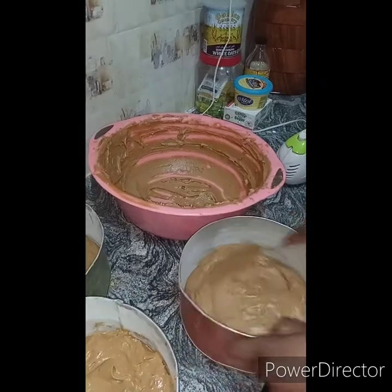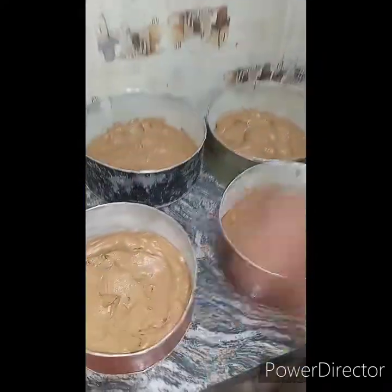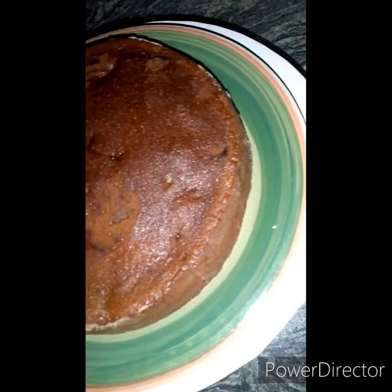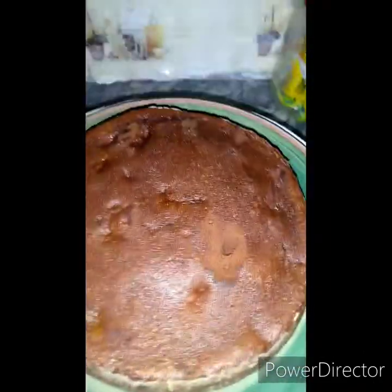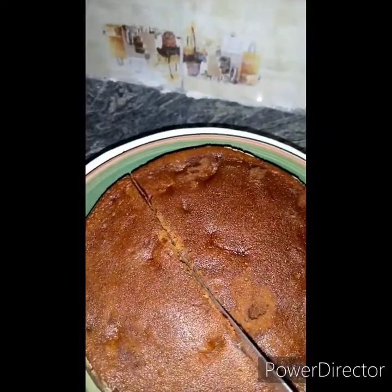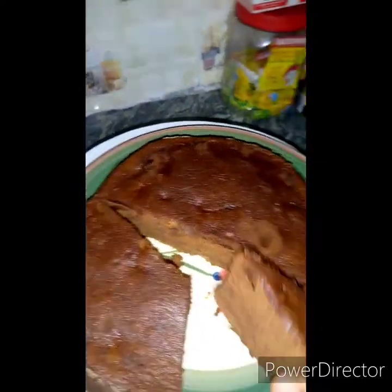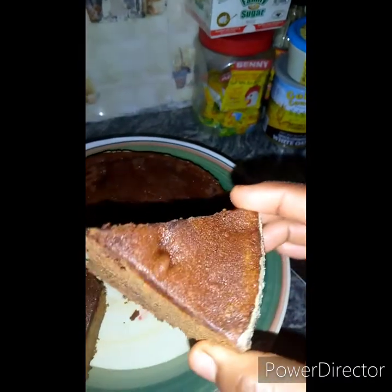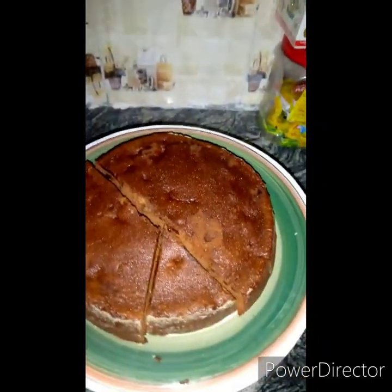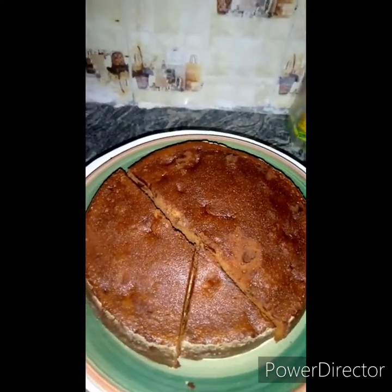Our cake is out of the oven — it is very very moist. Let's just cut it through and see what it looks like on the inside. Just take a good look at it — this is a recipe you should try, very moist! Thank you very much for staying tuned to this point. Please if you haven't subscribed, please do so now and turn on the bell notification so that whenever I drop a new video you'll be notified. See you next week, thank you.